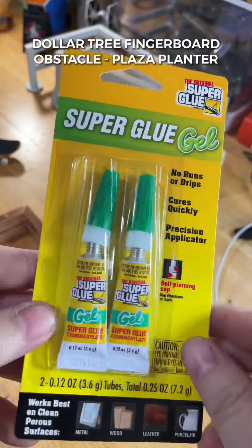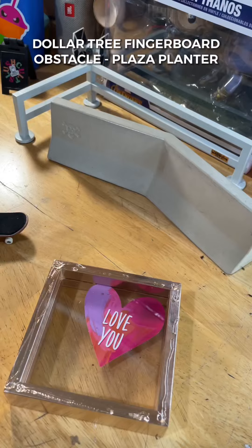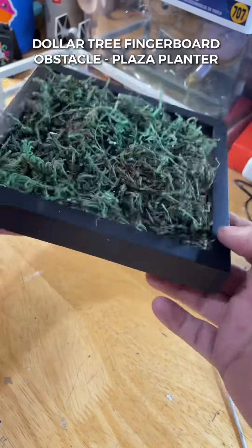Once the top part of the planter is all set, you're going to want to work on the bottom. Take your super glue and add a healthy amount to the bottom frame. Now assemble the pieces — take the big frame, place it on top, and let that sit for about 10 minutes. Once you're done you should have something like this.